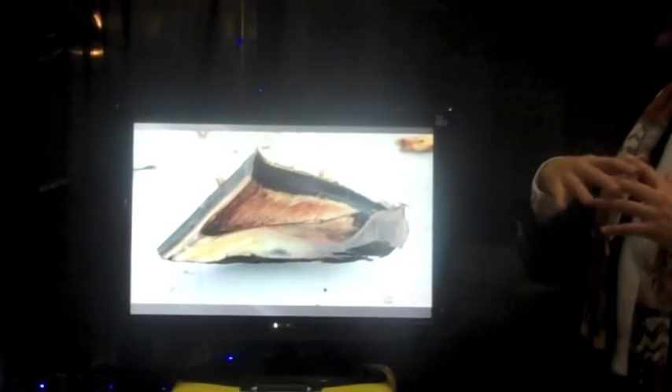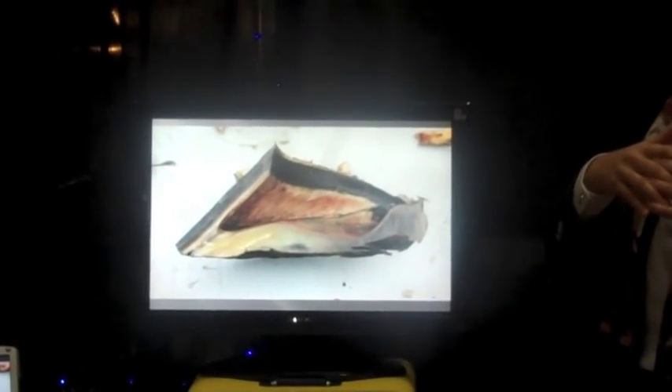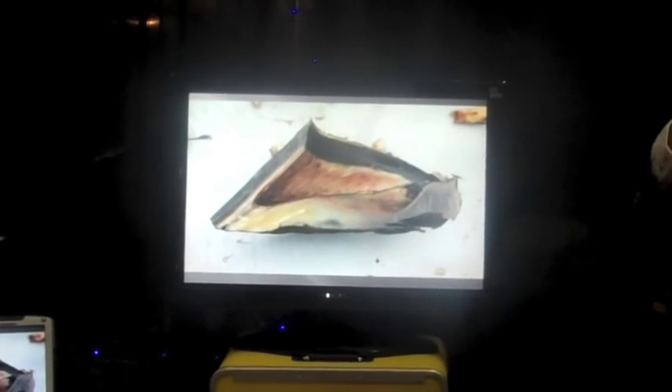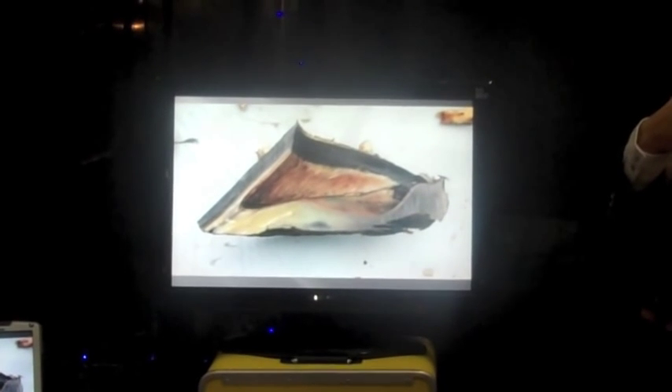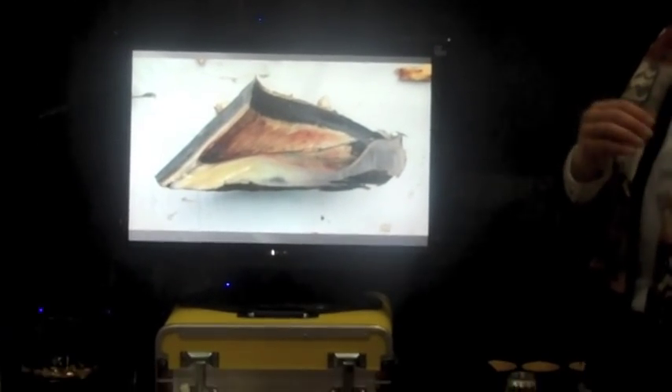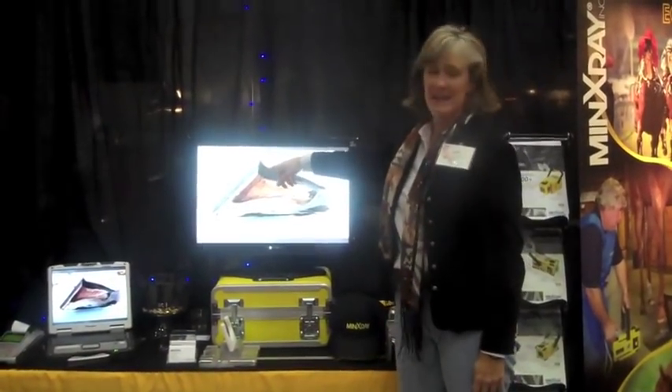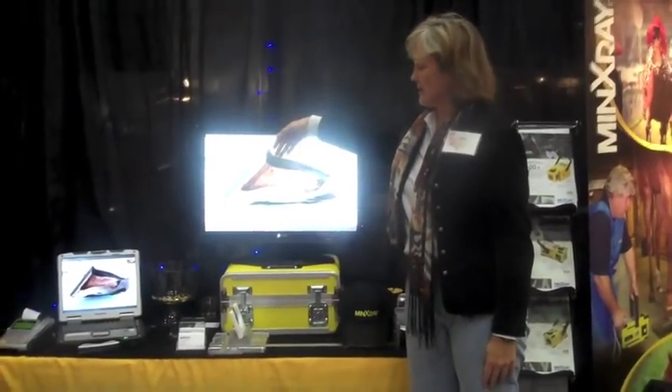The coffin bone has the dermal or soft tissue lamellae; the horn has the epidermal or hard tissue lamellae, and they interdigitate. When the horse has laminitis, those lamellae will actually increase in size on the dermal side. Dr. Pollitt has really nice pictures on his website where you can see how the tips actually elongate and you can get little extra islands of tips when it's trying to heal. On this normal horse, the tubular horn is growing straight down, with about seven millimeters of dermal lamellae and seven and a half millimeters of horn lamellae.